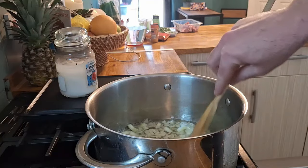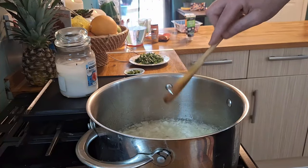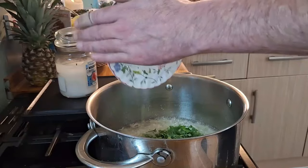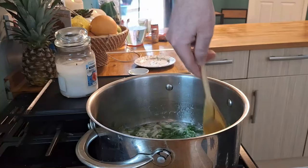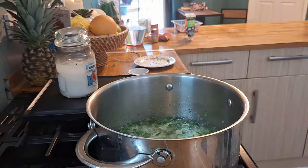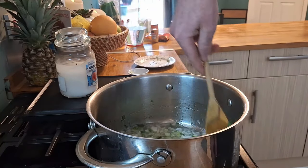Our onions have had about three and a half to four minutes and are starting to turn a light golden brown. We're going to add our green chilies and our coriander to the mix. Give that a good stir — it's looking so nice already, just the onions, coriander, and green chilies all sizzling away. We'll give that a couple of minutes.